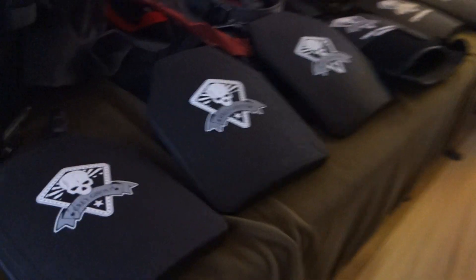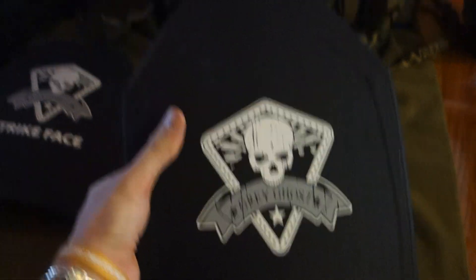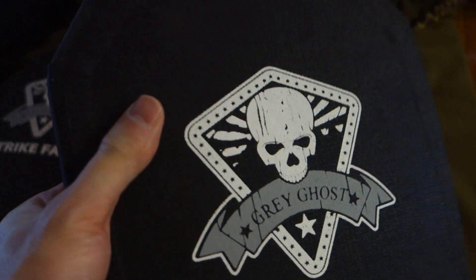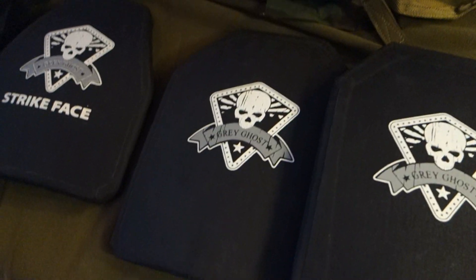So I'm going to walk over here. This is the Level 4 — this is the big boy. It's the Level 4 Grey Ghost Gear plate. Very cool. Level 4 at about 7 pounds. Multi-hit plate. Stand-alone plate.